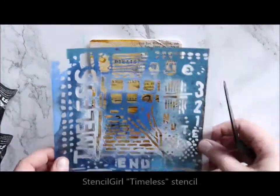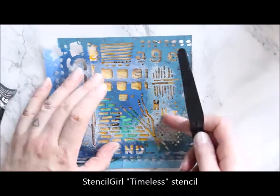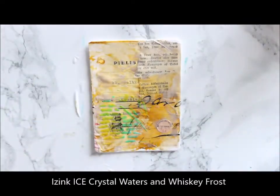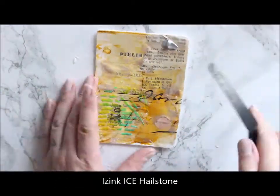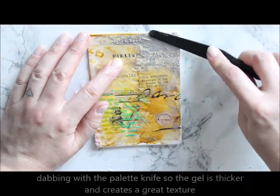In the first one, I'm using ice in stenciling and impasto-styled texturing. There's the collage piece I did in the first video, and I'm just applying ice through a stencil. As it's translucent, it's not that visible, but it will stay a little bit raised, so there's a dimensional layer.